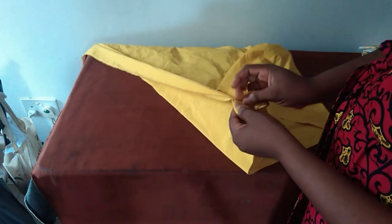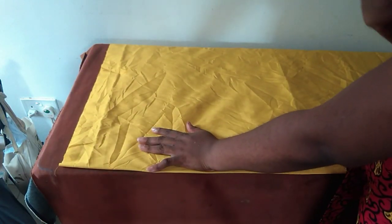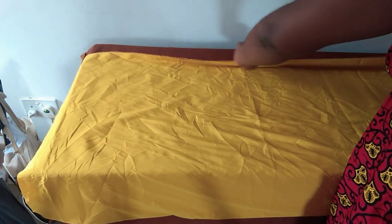Let's get to the business of the day. Looking at the picture that appeared on the screen, we're going to be using this plain material for one side and then the floral material for the other side. This plain material is going to be front and back of one side, and the floral material front and back of the other side. I'll fold into two.